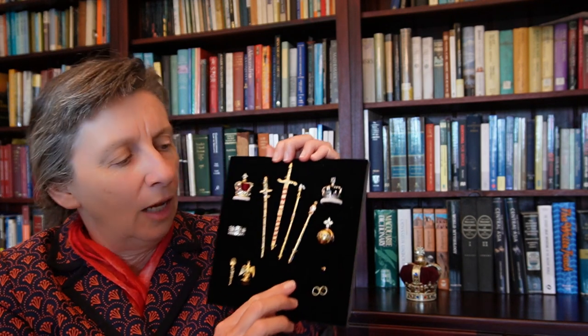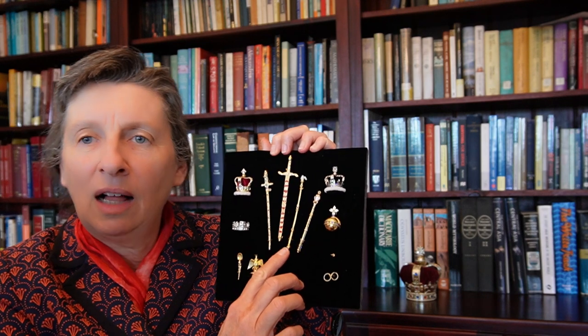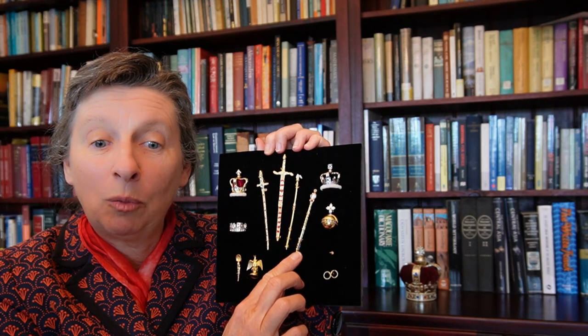Now this brings us to scepters, and the two most important ones — those held by the king — are the scepter with the dove and the scepter with the cross. The scepter with the cross is held in the king's right hand and symbolizes kingly power, governance, and the rule of law. The scepter with the dove is held in his left hand and symbolizes equity and mercy.